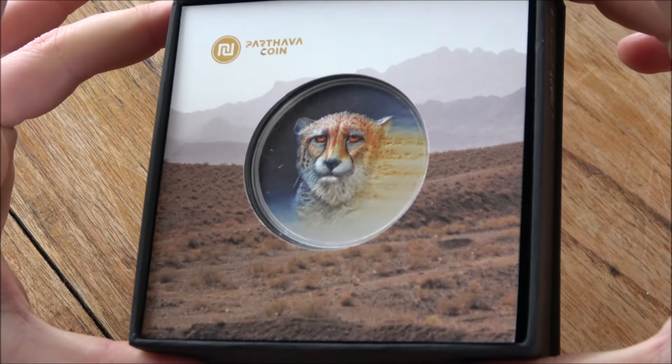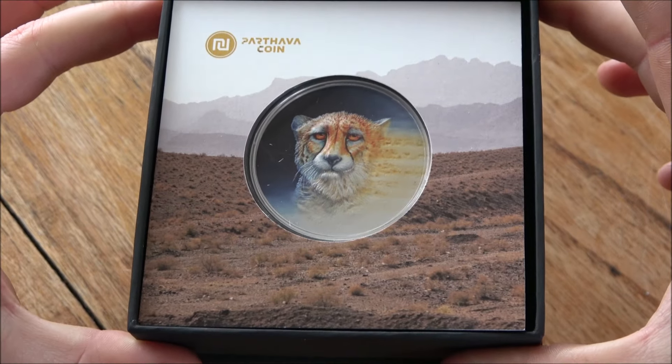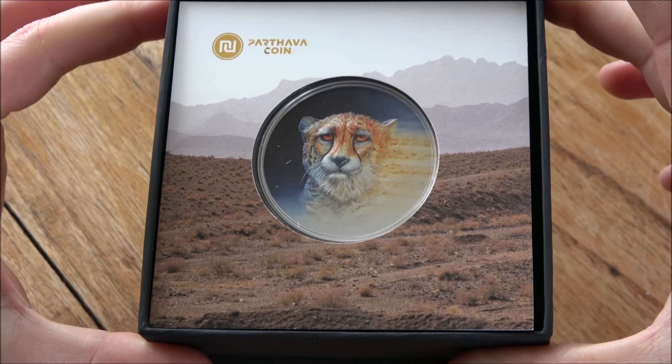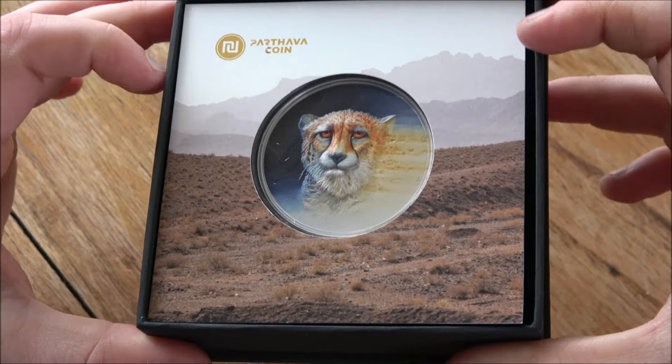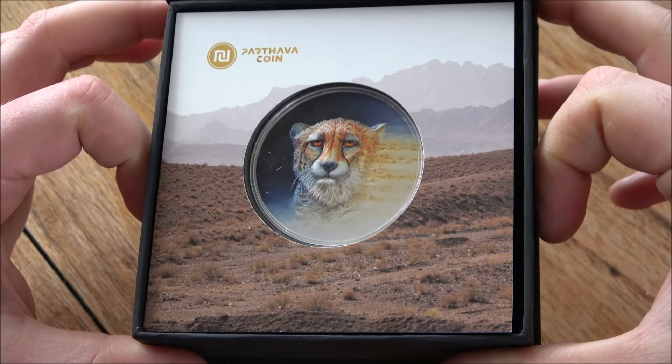I have seen some pretty awesome coins in my time and this one is well up there as one of the coolest that I've seen. I love it, I think it's fantastic. This is the Asiatic Cheetah. We're going to have a look at it here today and see what it's all about.